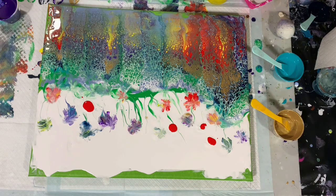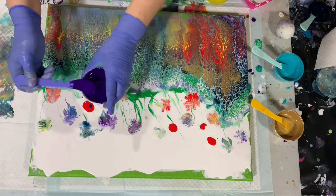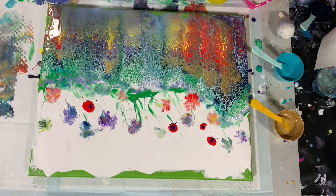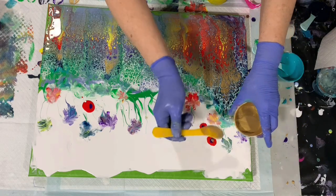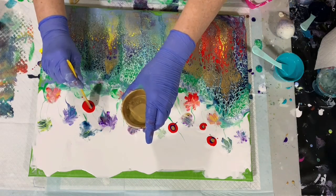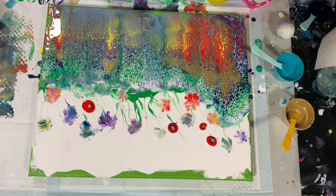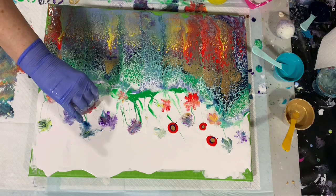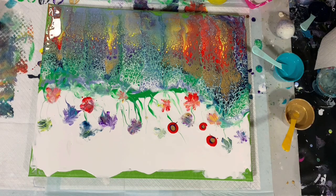What other colors do we want here? Let's try some purple and a little bit of gold on top. I think these flowers look — I would call them fanciful. I do like red and purple together.